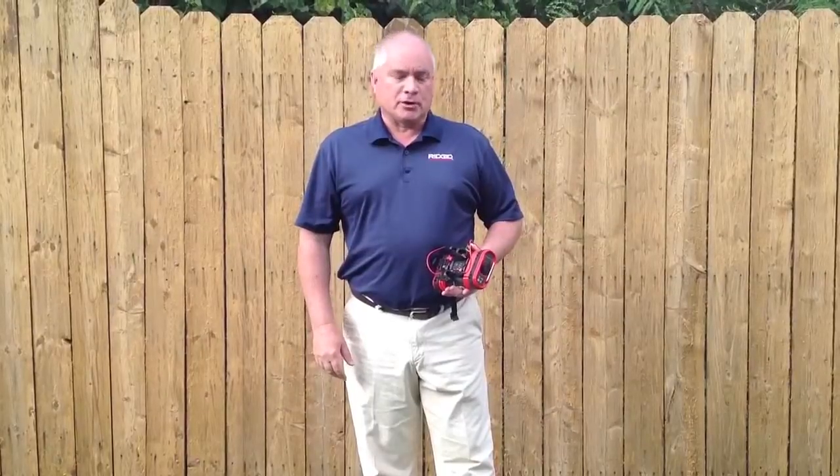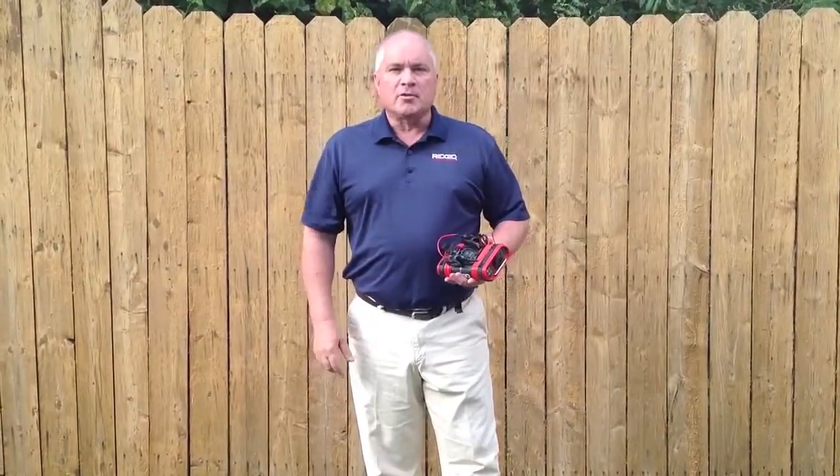Hello, I'm Tim from RIDGID. Today I'm going to talk to you about the Navitrack Brick Transmitter. The Brick Transmitter allows you to induce a signal on a metal line, such as a gas line or a water line, enabling you to trace that signal using one of our locators.